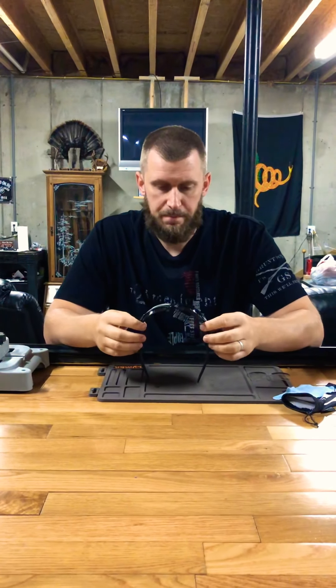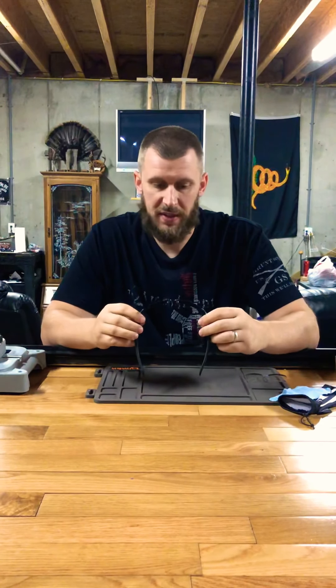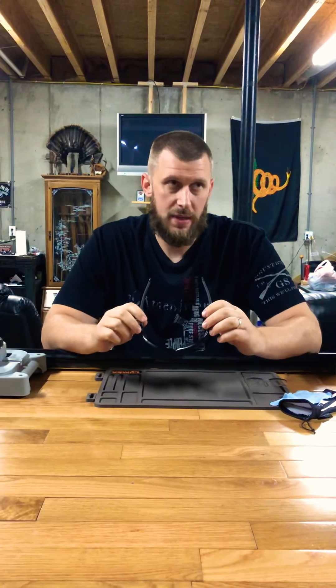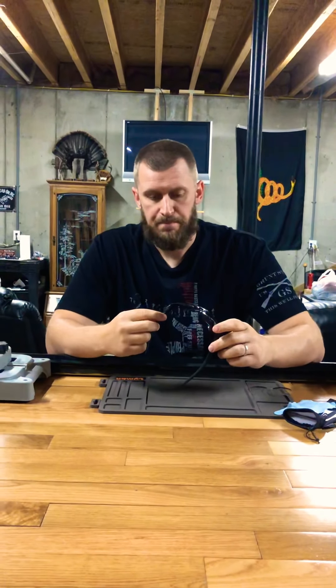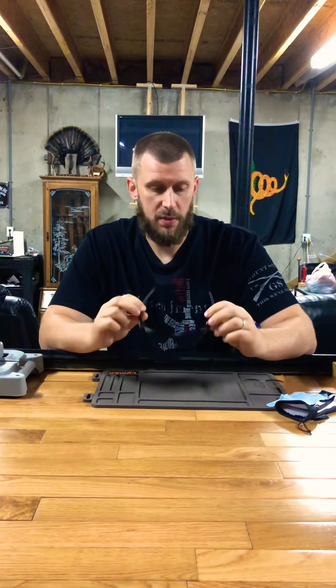Price point is all over the place — it depends on whether you get polarized or non-polarized. These are the polarized ones. I found a really good deal on eBay; I think I paid about $125 for them. I've seen them higher and lower, but it just depends on the lenses. They're also on Amazon and several other places.